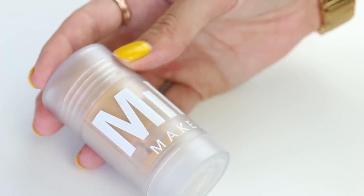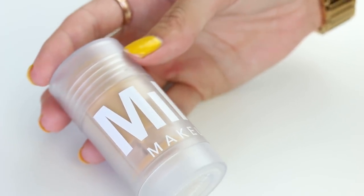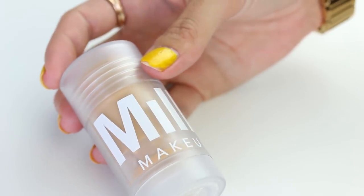We're actually both fighting over it — 'Destroy mine!' 'No, destroy mine!' So we're gonna destroy the milk stick.